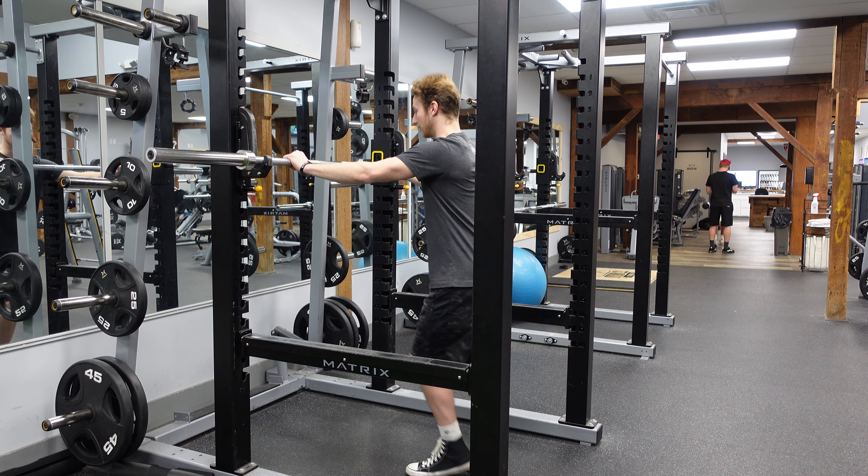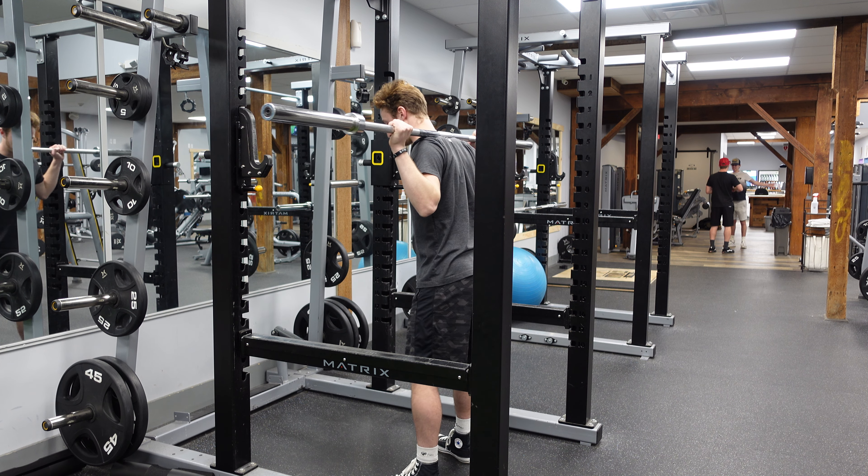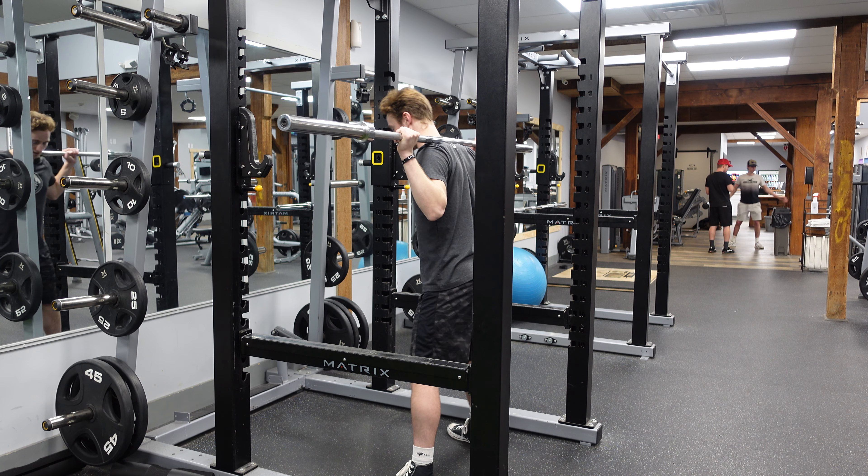So what we're going to do is get about slightly over shoulder-width apart with our grip. We're going to get under the bar, place the bar on our traps — our upper traps — and get the bar up.